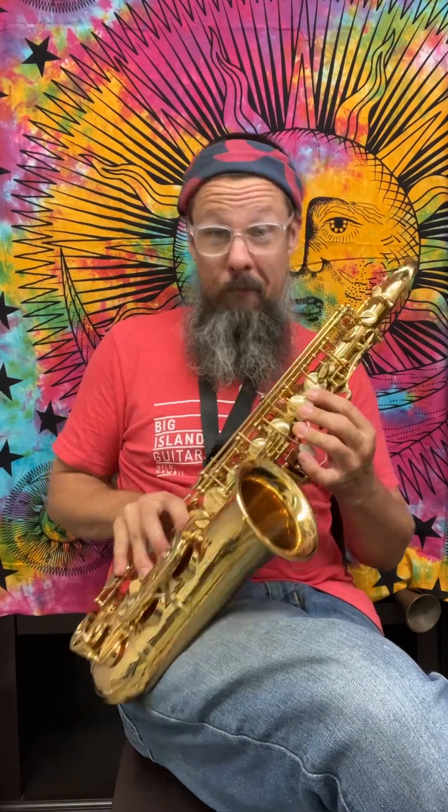Having said that, counting one, two, three, four, five, six — and then our first of the two rollers with our pinky gives us an E-flat.